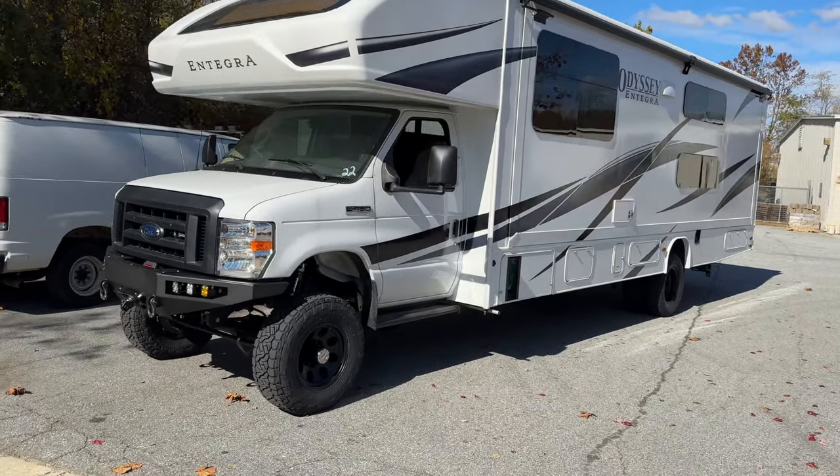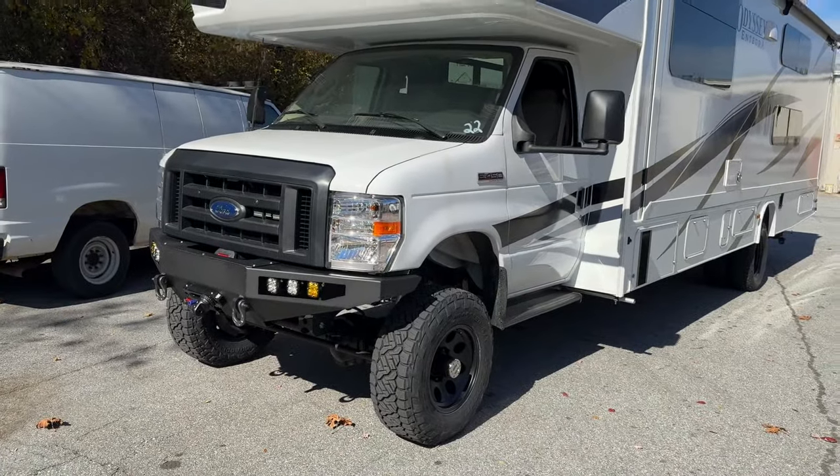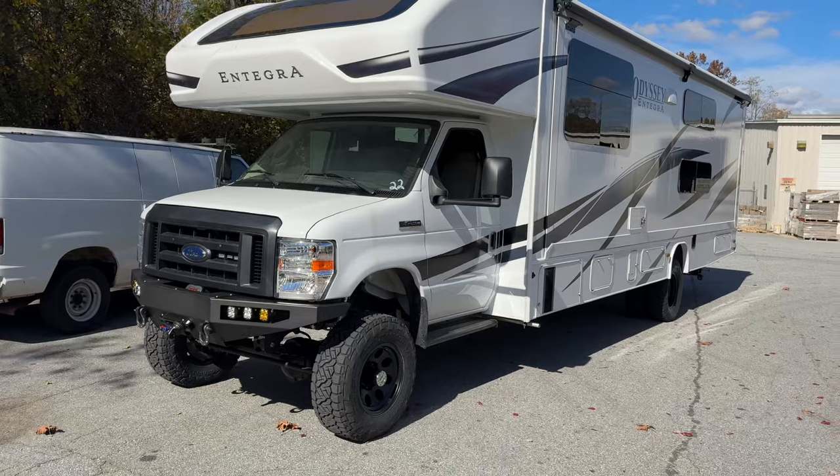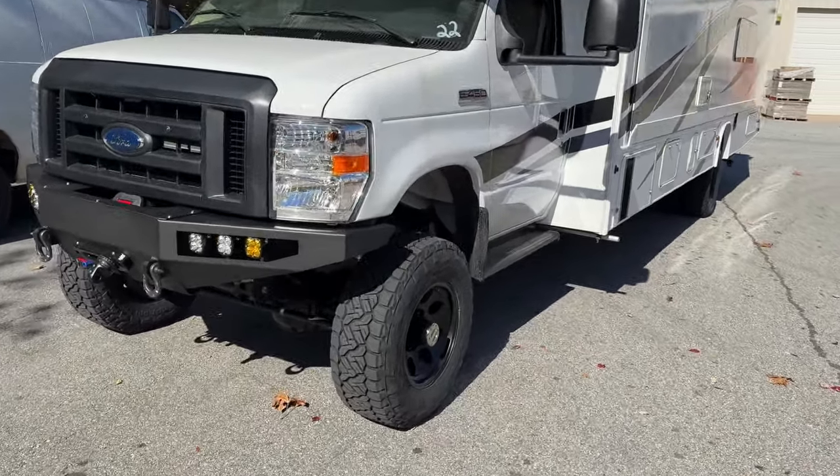Brand new E450, so it's a 7.3 Godzilla motor with the 6-speed 6R140 behind that, and then we added the NP-1128F slip yoke transfer case to that transmission.